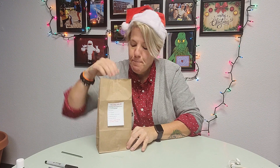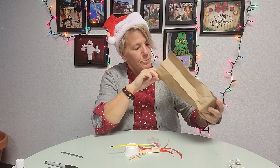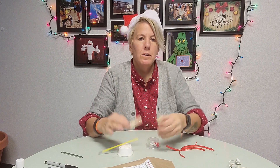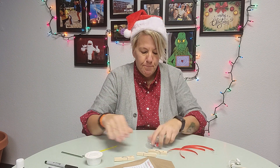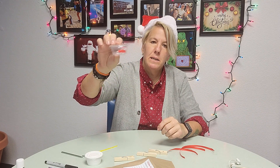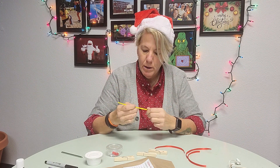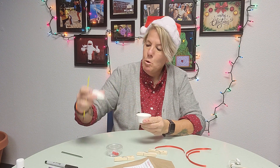Let's empty out our kit and see what we got. You're going to have three clothespins. Inside there's some white paint, and here are little embellishments — you got some eyes and red noses, some pieces of ribbon, and a paintbrush.